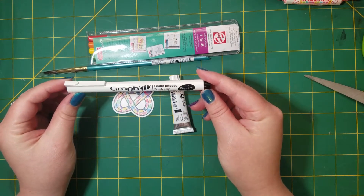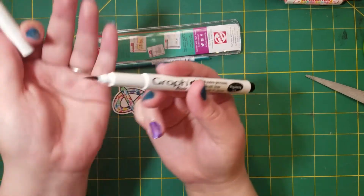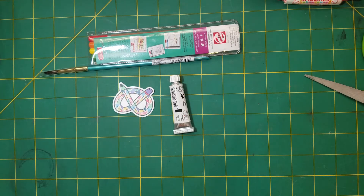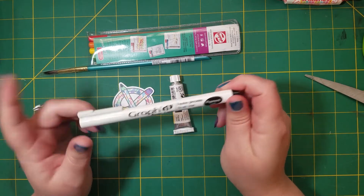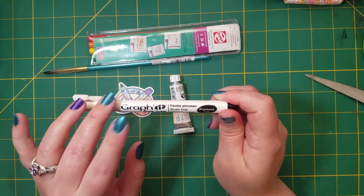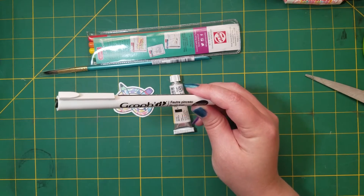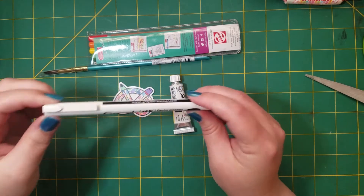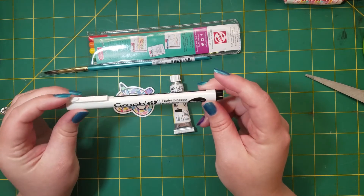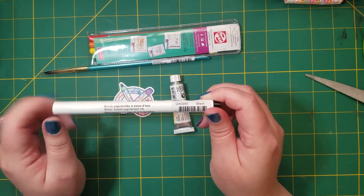First off we have a Graph-it brush liner. I'm probably going to love this pen. It has water-based pigment ink, which I'm really going to like. What I learned from a Katvok video is that you want to use an alcohol liner with water-based products, and a water-based liner with alcohol-based products so they don't mix and you don't get that runny effect. Kudos to Graph-it for their fine labeling — I'm very impressed with this.